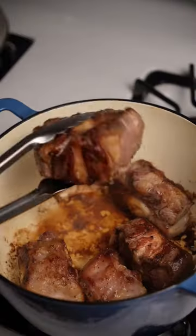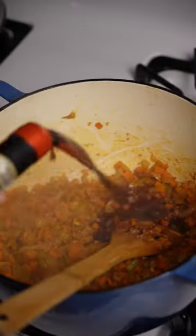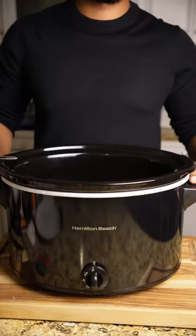Oxtail is one of those throwaway meats, but with the right ingredients and a little love it falls off the bone. There is no better way to cook oxtail stew than using a slow cooker.